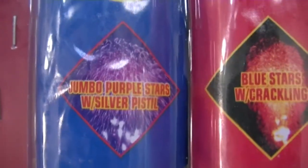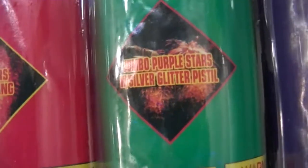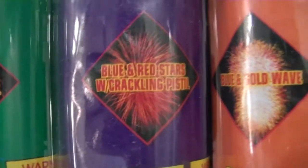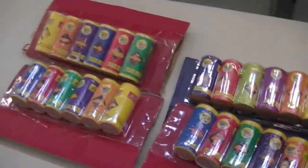And then the last six: Jumbo Purple Stars with Silver Pistol. Blue Stars with Crackling and Jumbo Purple Stars with Silver Glitter Pistol. Blue and Red Stars with Crackling Pistol. Blue and Gold Wave. And then the last one is Red Wave with Crackling Pistol. So that's all the effects — it's a mouthful. Whoever thought to make firework names made them really hard to say and long.